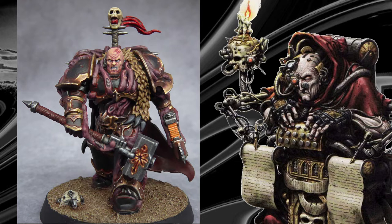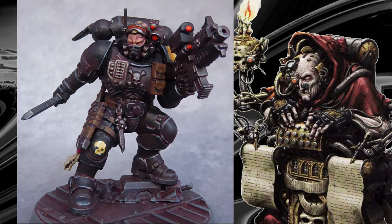Create a wash mix of roughly two parts water to one part paint, wipe off the excess and push the paint into the recesses. You can see the effect it gives here.